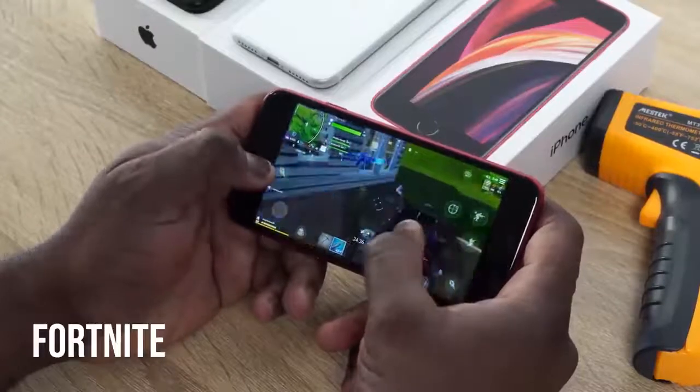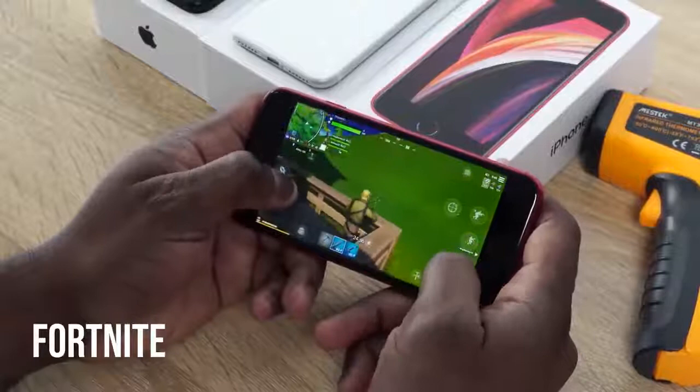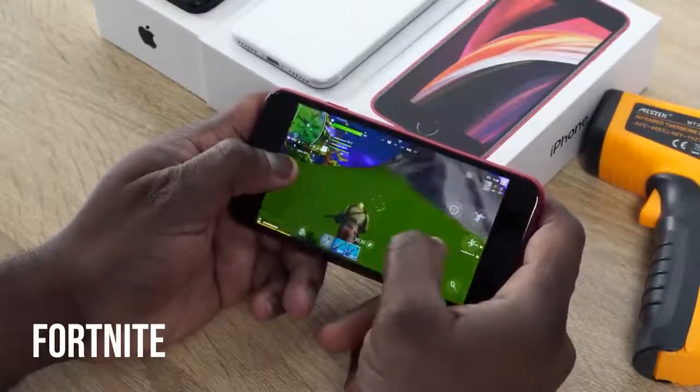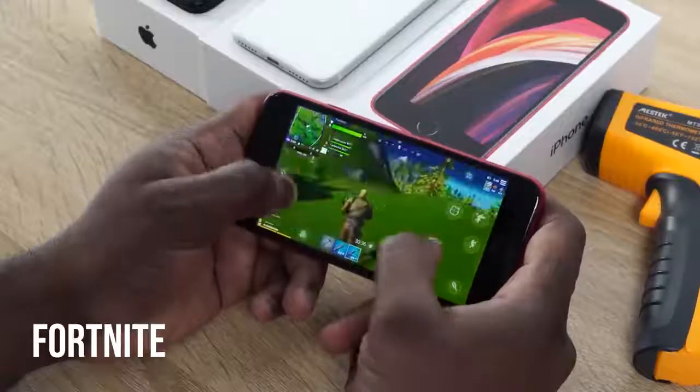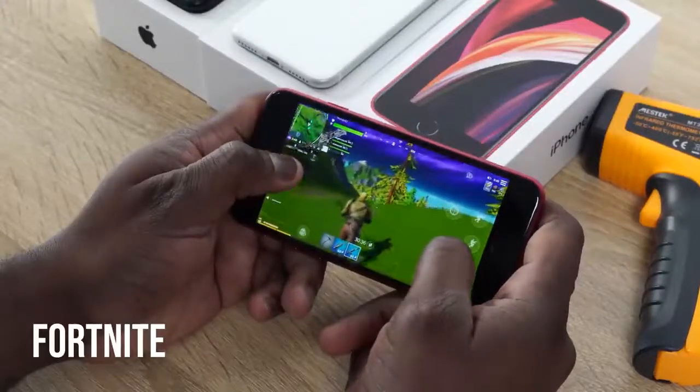So now we're going to check out some gaming.